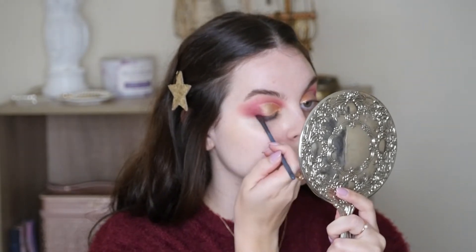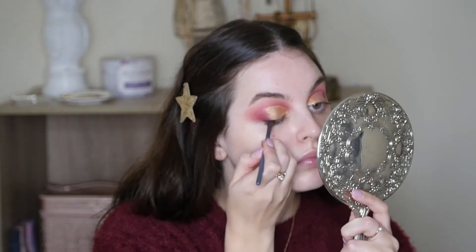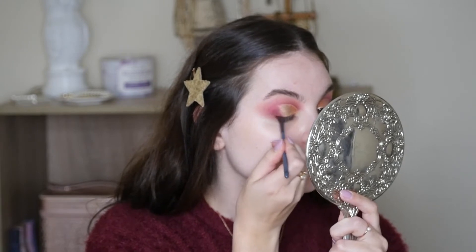Next I took the black shade from the Soft Glam Palette and I'm just putting this along my lash line so that when we add lashes, everything is seamless.